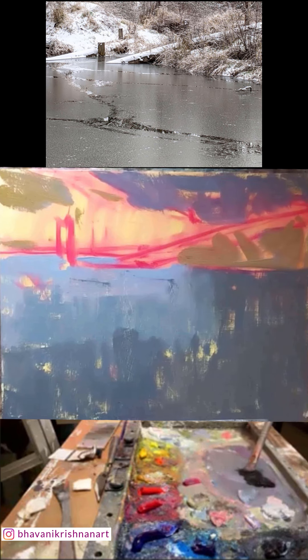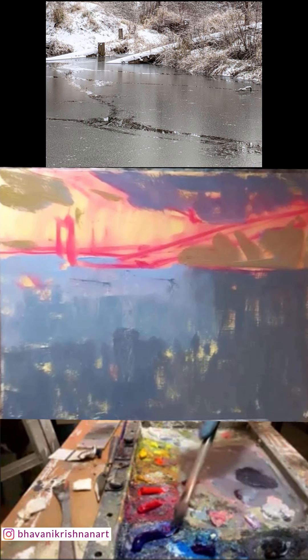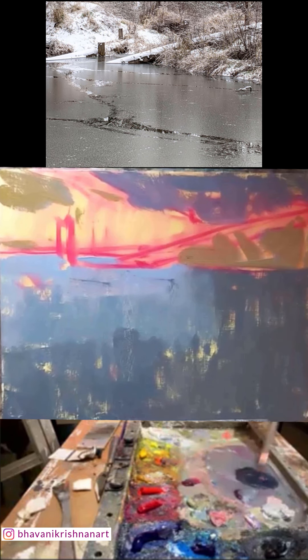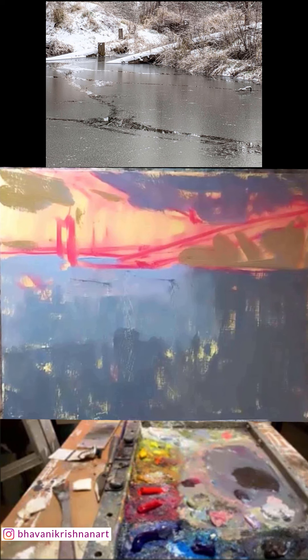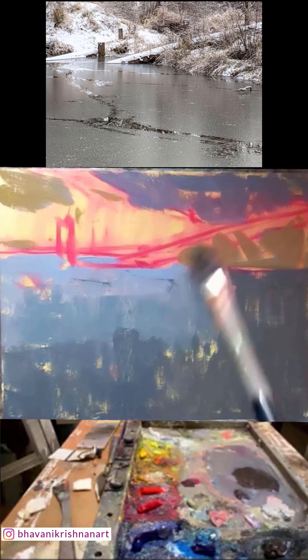I start with Payne's gray and I'm going to warm it up. Because the light is so cool, the darks will be warm — generally when you have cool light you have warm shadows. So I'm putting in paint, Payne's gray, blue, orange, and red to warm it up. When you said you start with mid-tones or darks — you started with mid-tones this time because that was the majority of the painting, and the darks were just accents? Exactly right — I started because mid-tone was dominant. If there were large shadows in this painting I would have started with my darks.